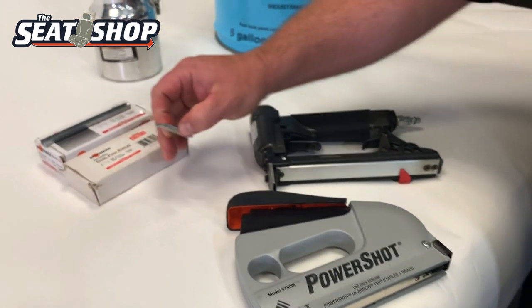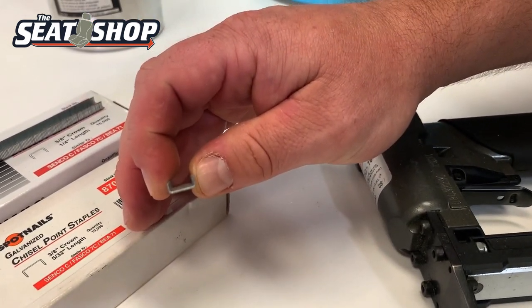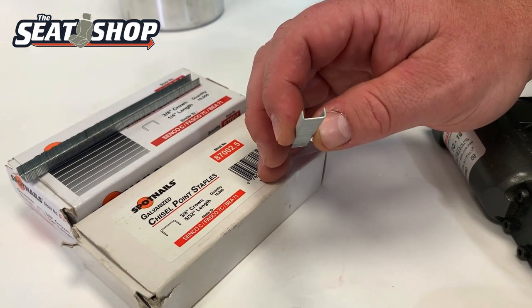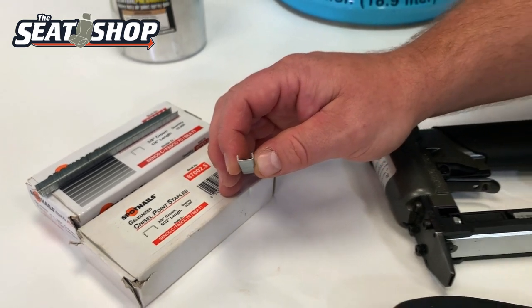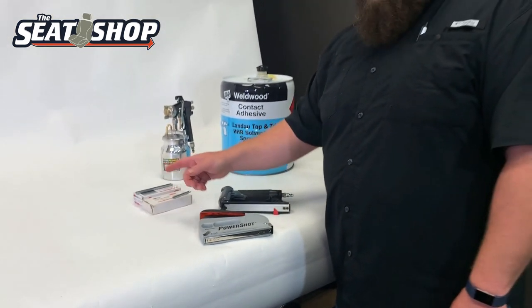And having the short staples — because you can't get these at Lowe's or Home Depot or your regular home improvement store. Easiest thing is to hop online on Amazon or look at your local upholstery supply shop. They'll carry these smaller staples: 5/32nd and quarter-inch.